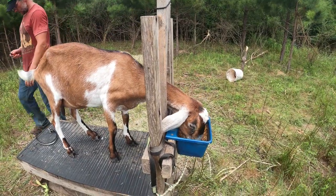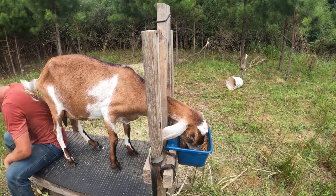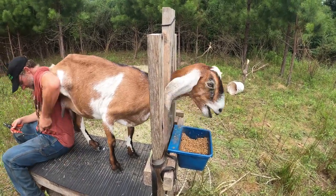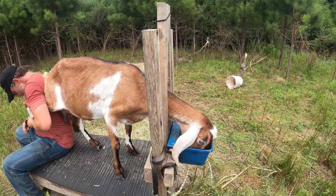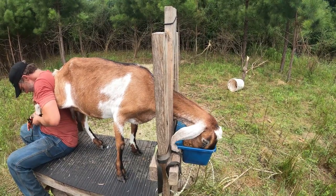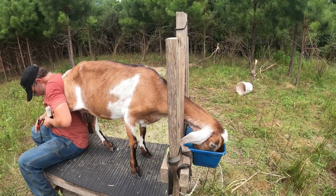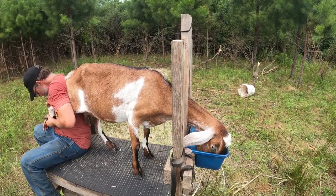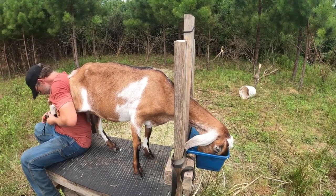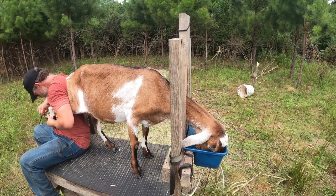So this is Vivian. She is also a purebred Nubian. She came in the same group as Guinevere a couple years ago, and again I don't know how old she is — I assume she's pretty old. She has given us twins pretty much every year that we've had her. She had mastitis on one side last year, so she kind of has a dead side in her udder, and we had to supplement her kids this year with the bottle. But other than that she's been super healthy, and I plan on breeding her again this year. She's been a good goat for us.